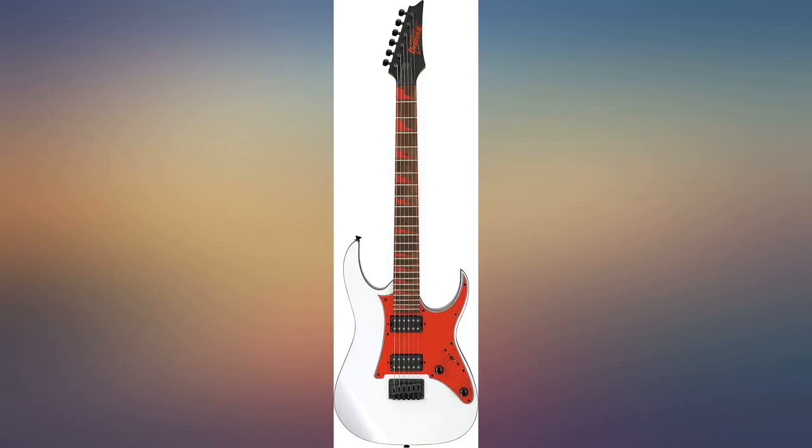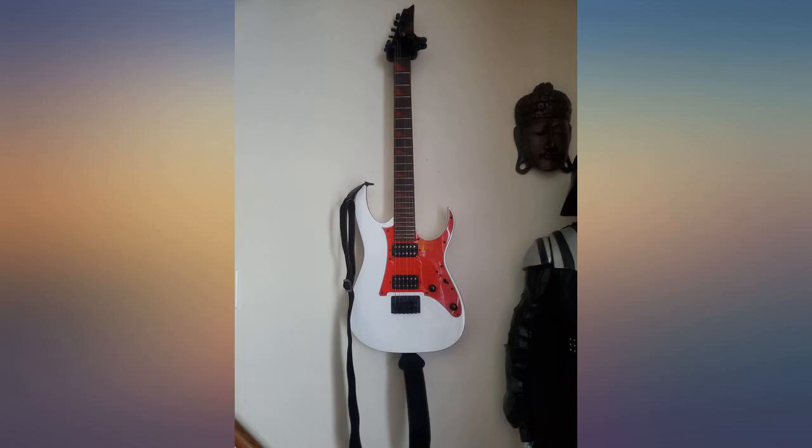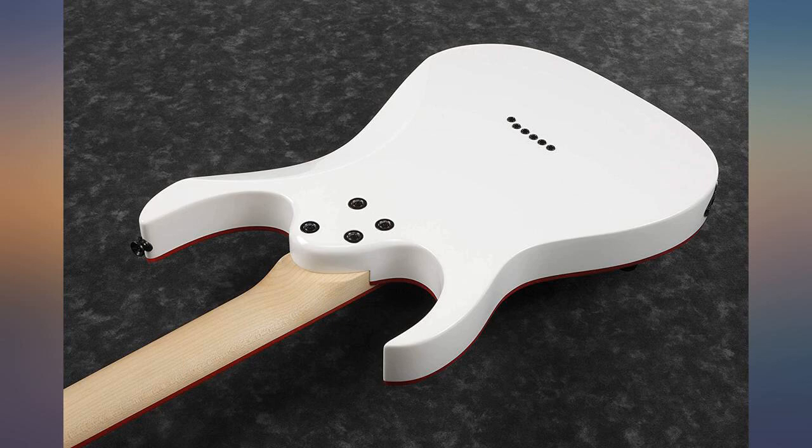Wow, this is something good — just get it. Awesome guitar. Can't go wrong with Ibanez. Perfect for the price, beginners or professionals — this guitar gets the job done.